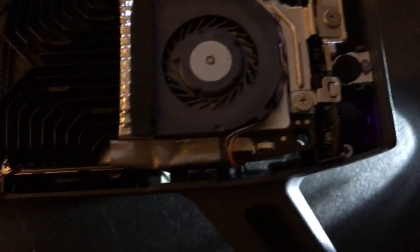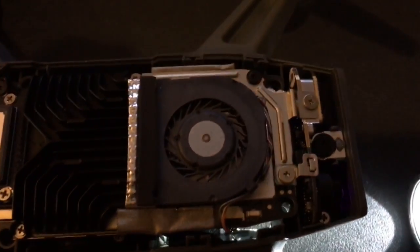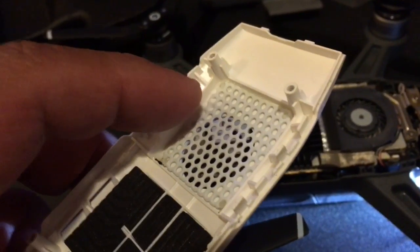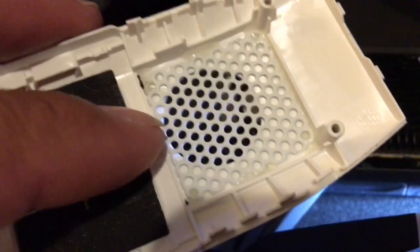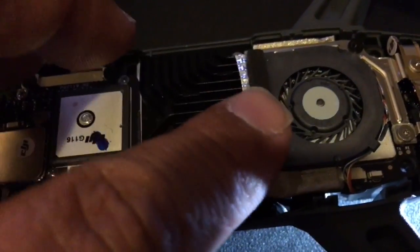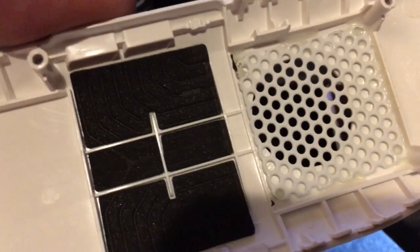Even if there was air going through there and circulating to the top of this fan, if you look at the cover you can see these little walls right here — this one, this one, and this back wall. That little area is where this part goes, and that kind of separates the heat sink from the fan.